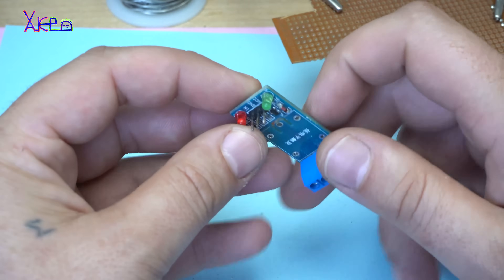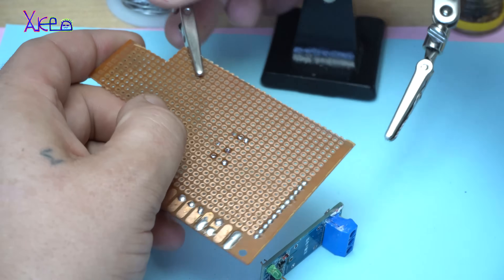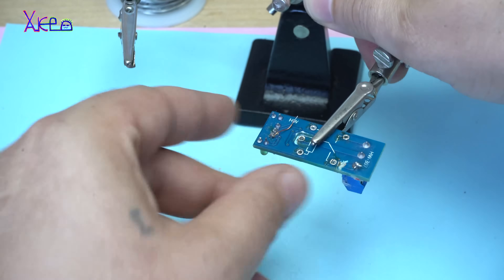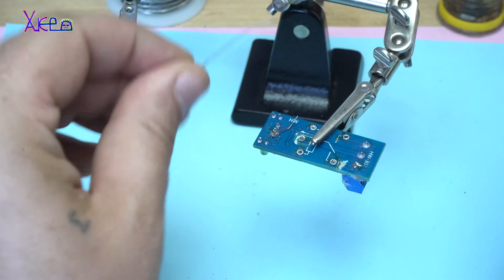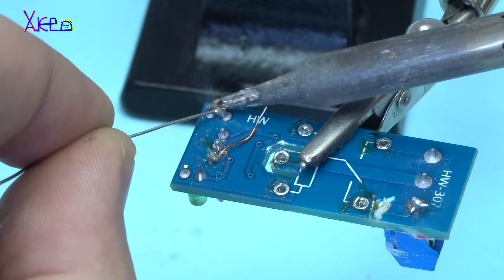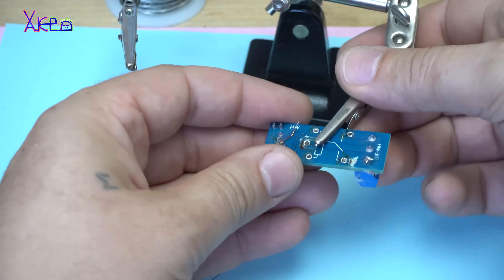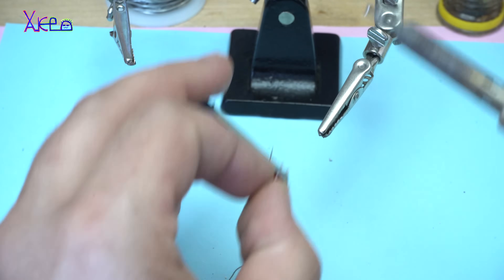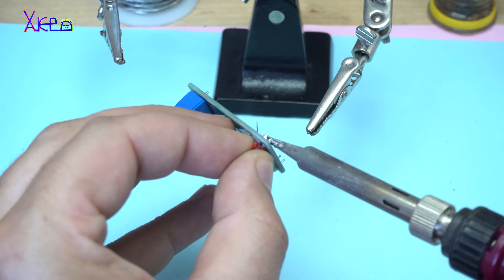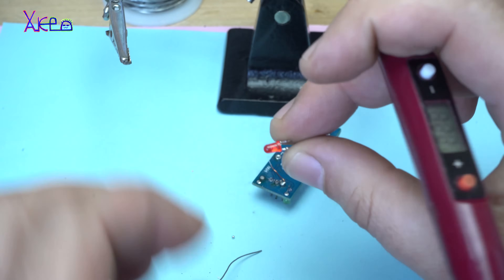Next, I want to show you how to solder a component. First, place a little bit of tin on your component, then touch it, leave it for one second, and pull out. Here you go.